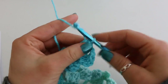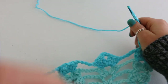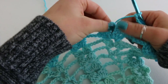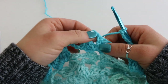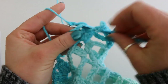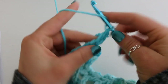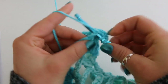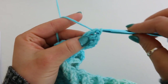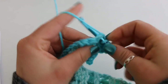Now we chain 5: 1, 2, 3, 4, 5. And into every chain 3 space on our work — so right here and right here — we're going to place 7 double crochet. So I've chained 5 and then 7 dc: 1, 2, 3, 4, 5, 6, and 7.